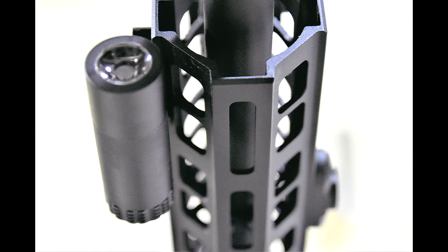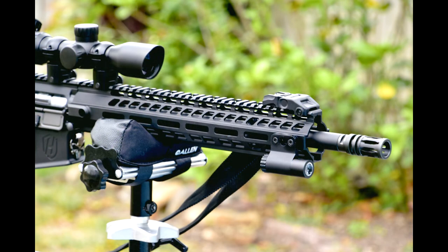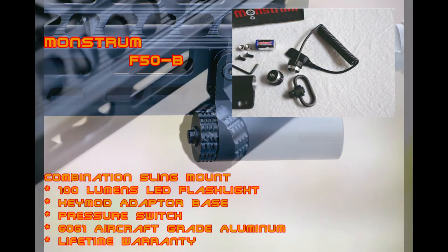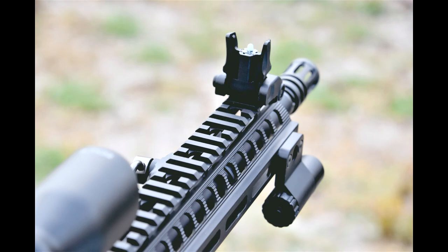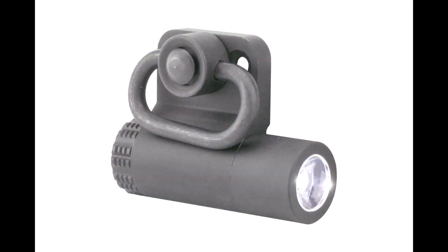One of the nice things I like about this particular light is that it has just an on/off feature. Some of my other lights have strobes, SOS, and even dimming features, and I don't want that. When I need my flashlight on, I want it on solid and turn it off solid — not have to worry that next time I pick it up it's in strobe mode. Just my opinion.